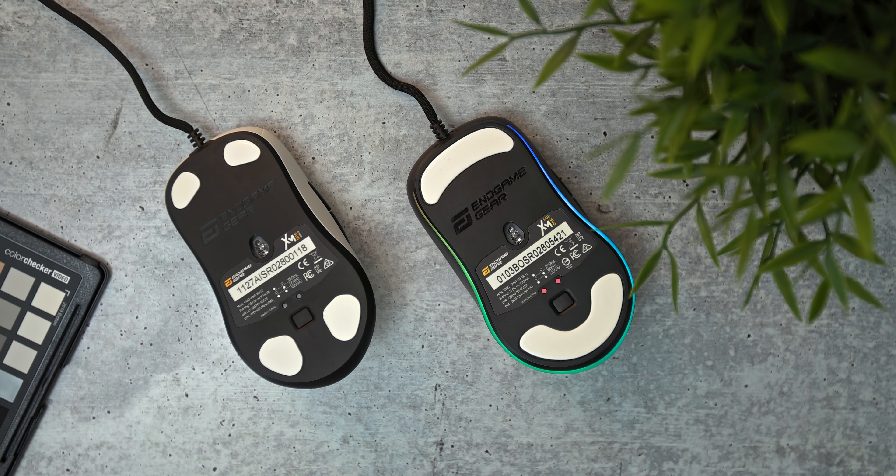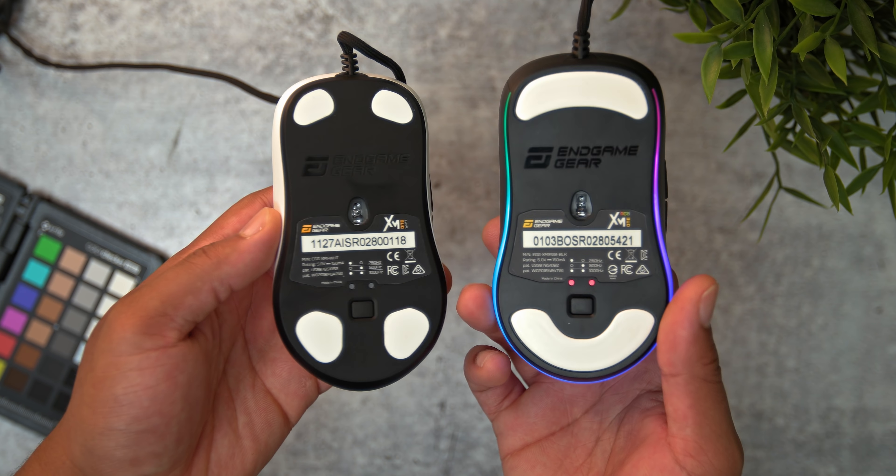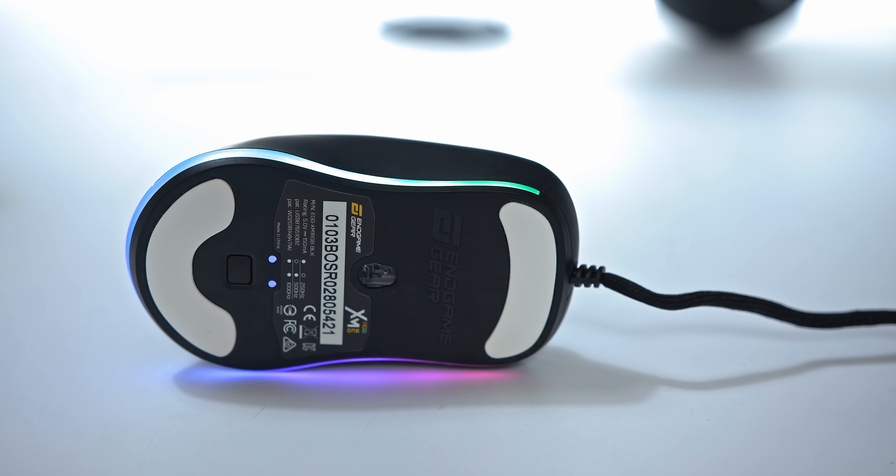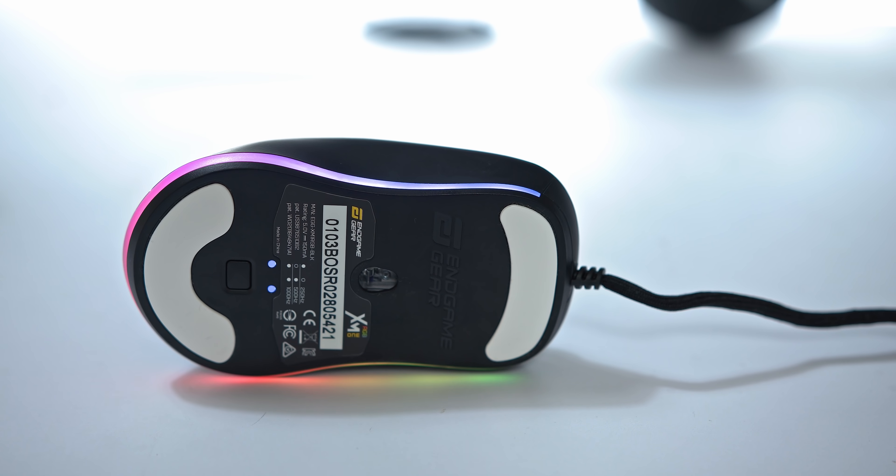As for the mouse feet, they've now changed from four feet to two big ones, which I like — it's going to give you a little bit more glide. They kept the thickness and these glide like butter. I love these.